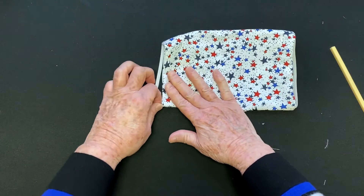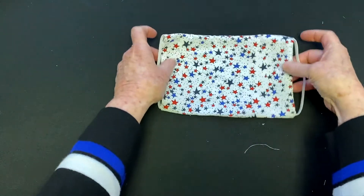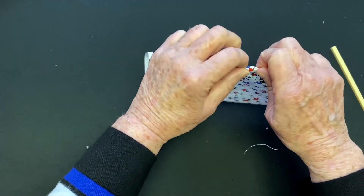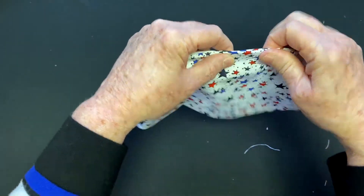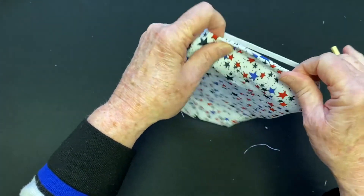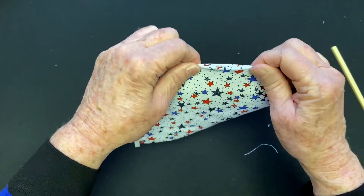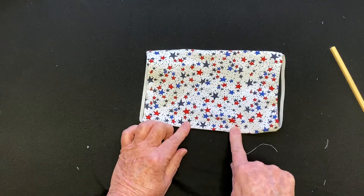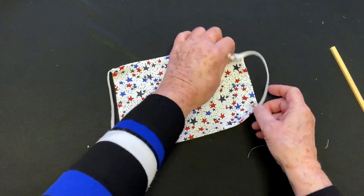Usually at the point when I'm ready to start using the chopstick I will have plugged the iron back in so it's ready. Now it's ready to be ironed. You want to make sure you take it and pull it tight, iron it down, and make sure the edges are exposed and as far out as they can be. Make sure the bottom edge is tucked in and iron that to help hold it. Sometimes I've been sewing the bottom shut by hand if you don't want to put a filter in.